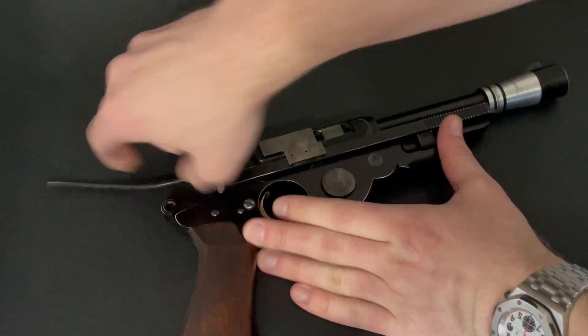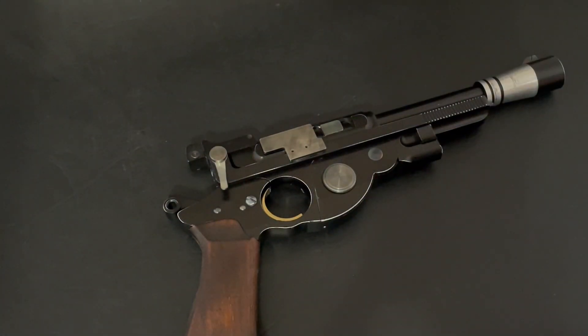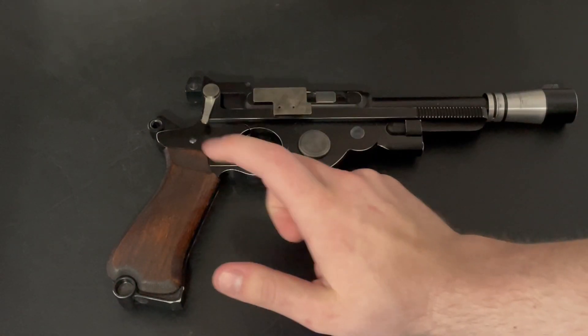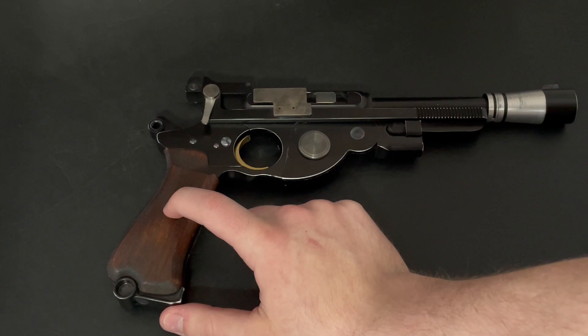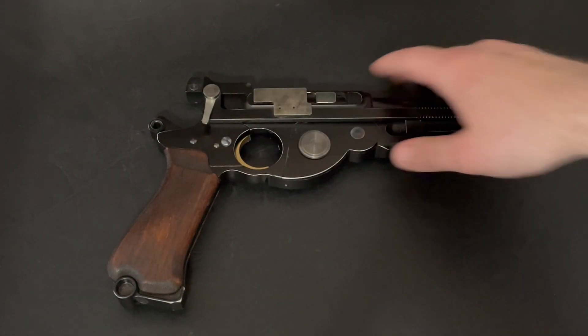So we pop it in. It has a very small battery in the grip, so your total battery life is going to be pretty short. You want to keep the kill key in there when you're not using it.